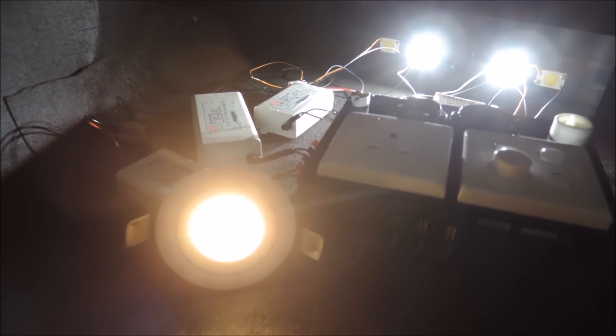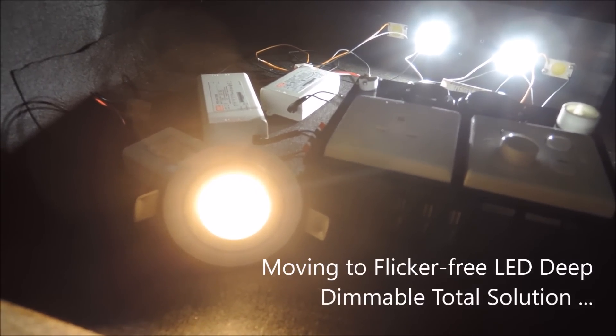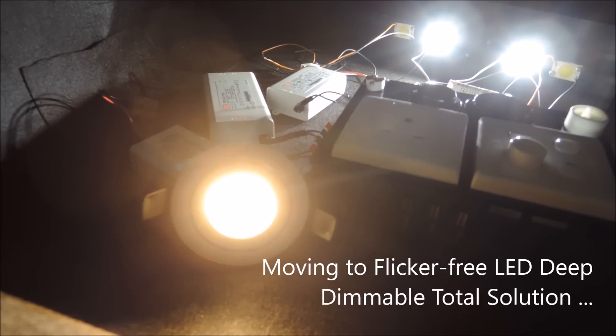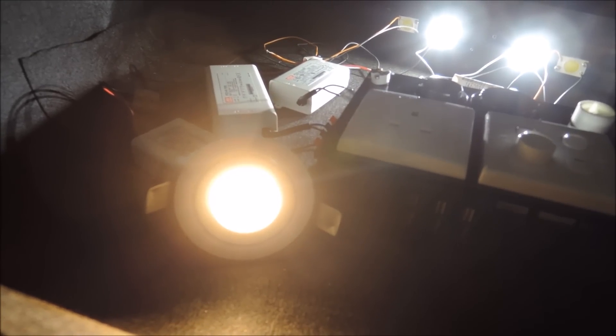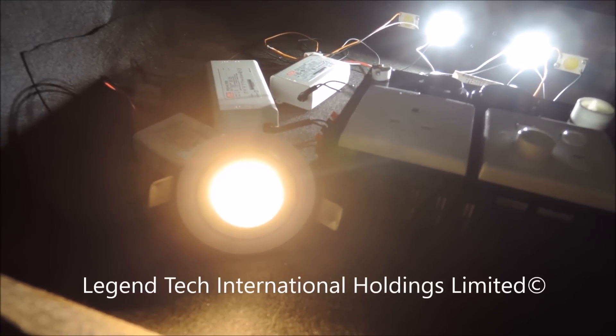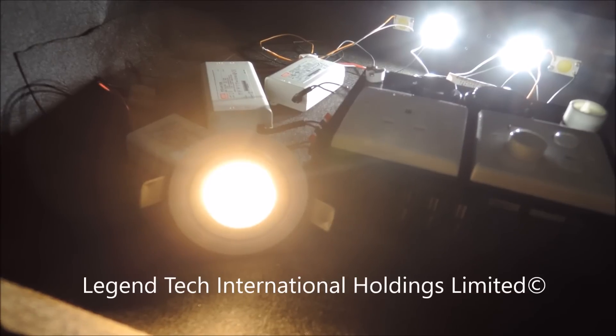So shortly after, we'll have more details on how we would market our dimmers with Meanwell LED drivers for a total flicker-free LED deep dimming solution. Thank you for watching. To learn more about our dimming technology and product benefits, please check out other videos in the series.